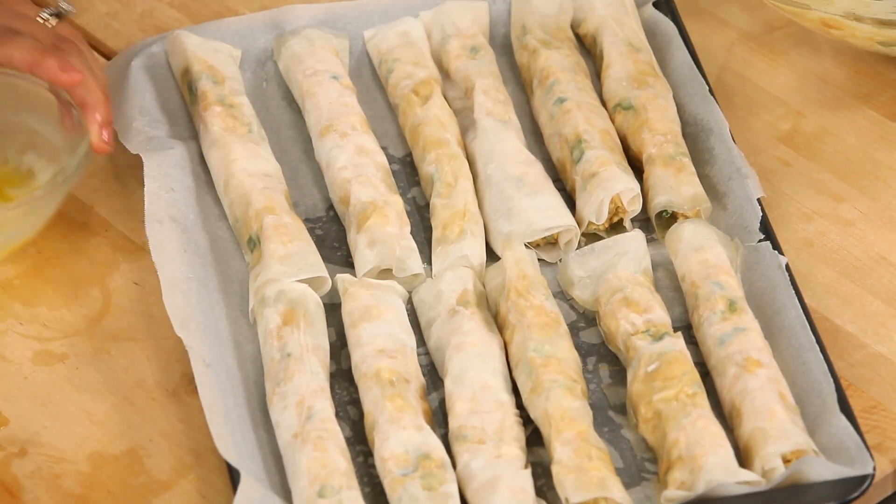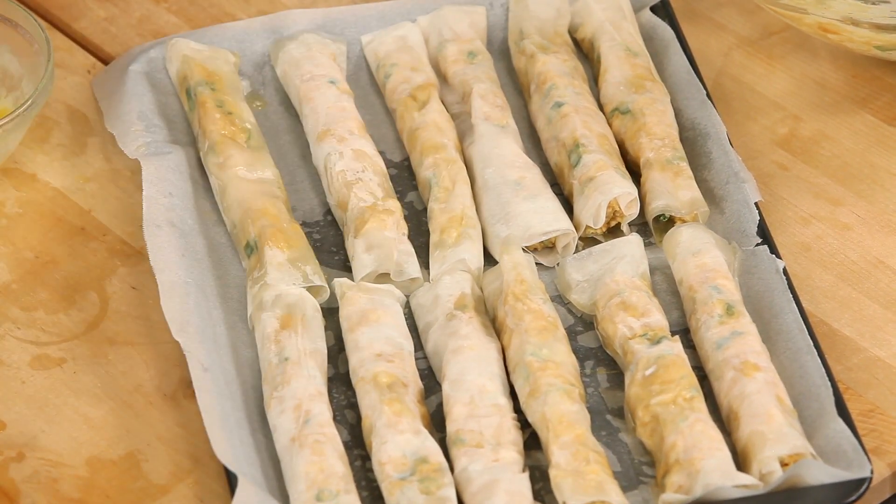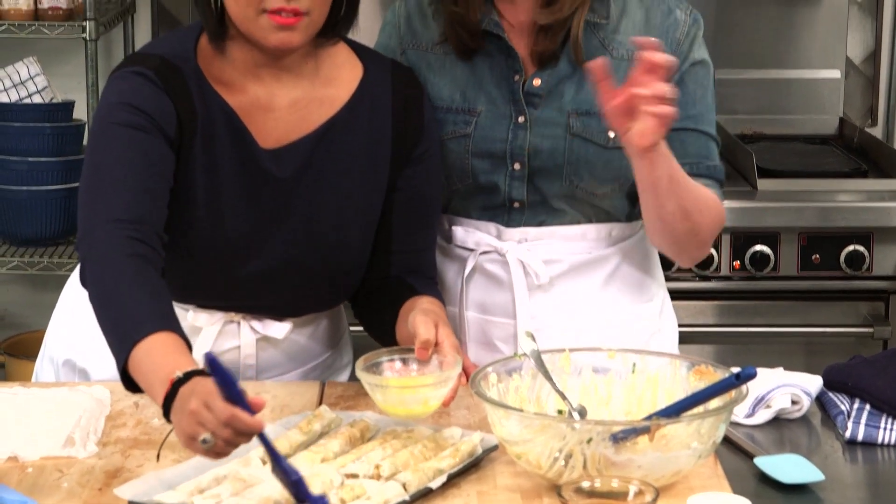I just want to brush these with a little bit of butter before baking. They look great, and they smell really good too — you can really smell the curry powder and the peanut butter. The curry and the peanut butter work really well together.